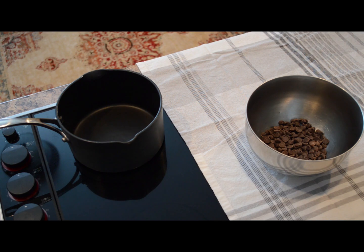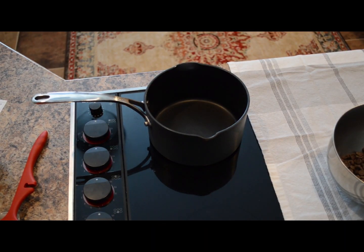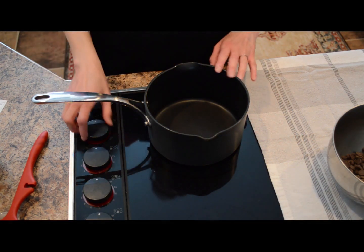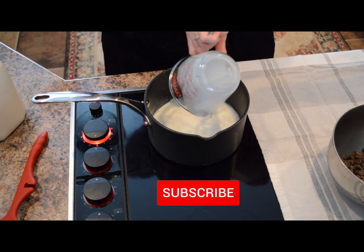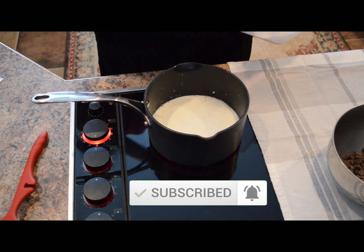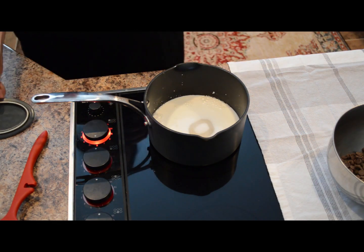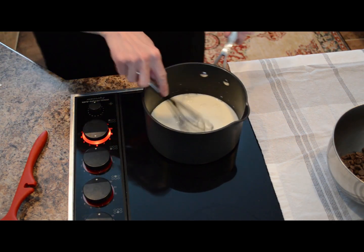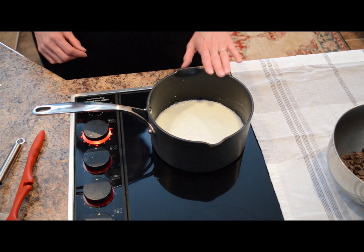First, what we're going to do is prepare our ice cream base. Off to the side I have one cup of chocolate chips in a bowl. On the stovetop we're going to heat through our milk mixture. To this saucepan, cooking at about medium to medium-high heat, we'll add one cup of whole milk, a half cup of sugar, and an eighth teaspoon of salt. Now we'll just whisk these ingredients together and heat this up.